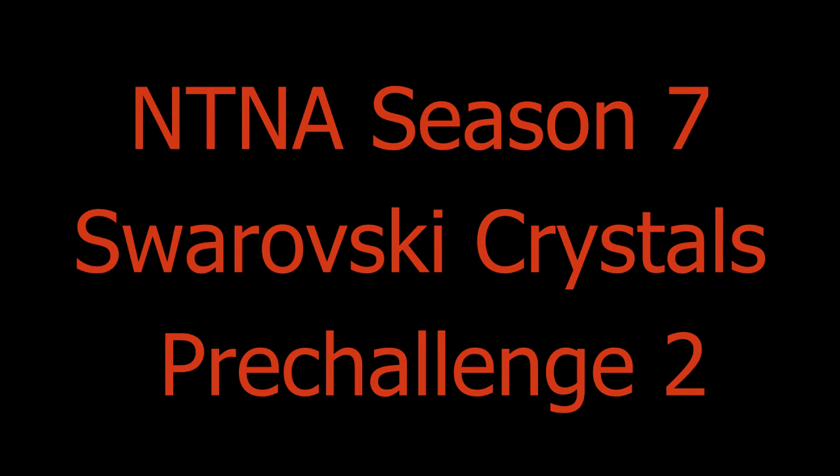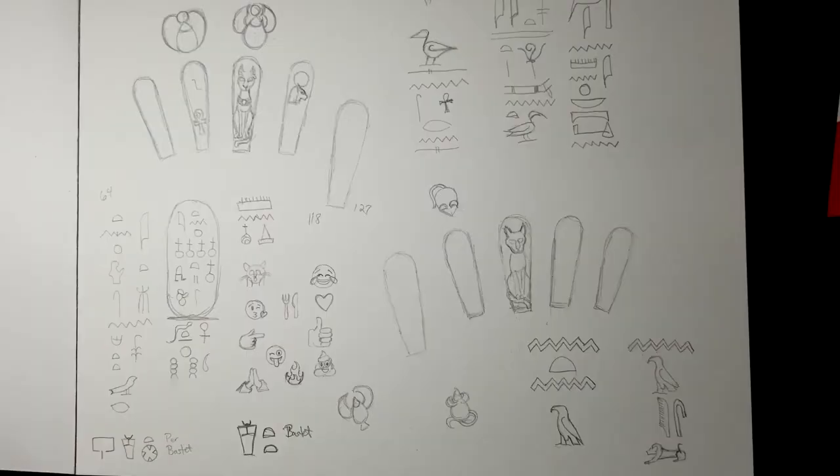Hi there, this is Becca Compton, and this is my NTNA Season 7 pre-challenge number 2. For this second challenge, Swarovski has given us a persona of interest, and my persona was style setter.